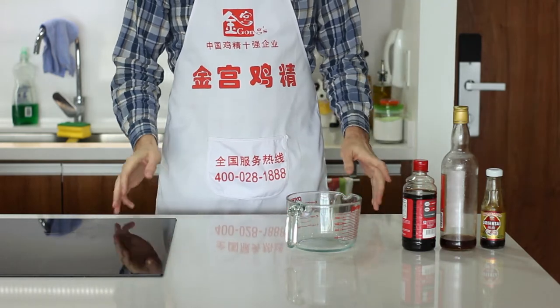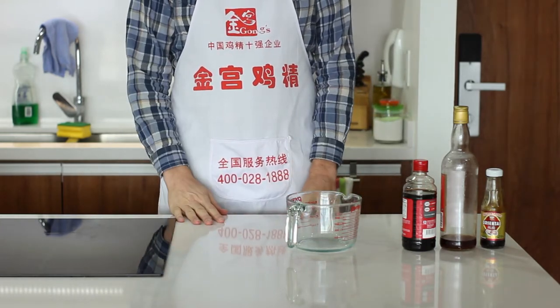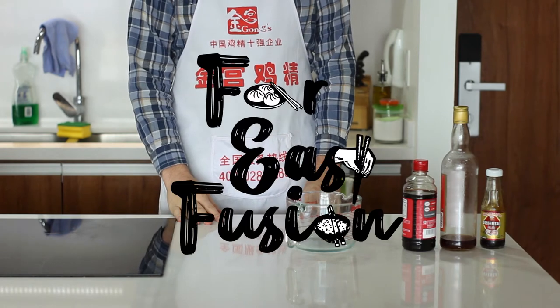Welcome to the show you didn't think was possible. Asian dish, Western dish, mash them together, and you've got yourself a Far East Fusion.